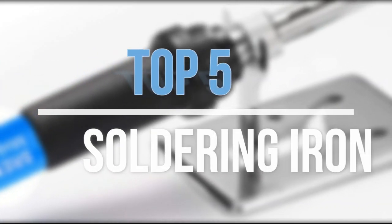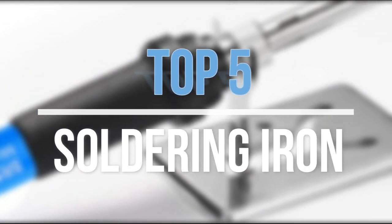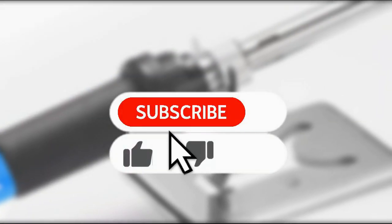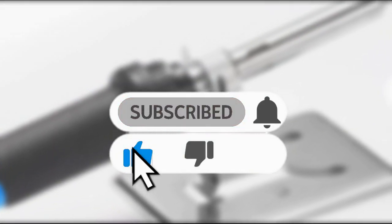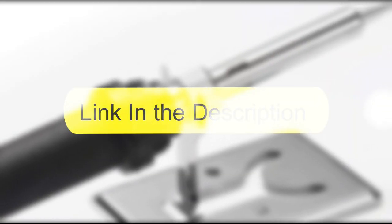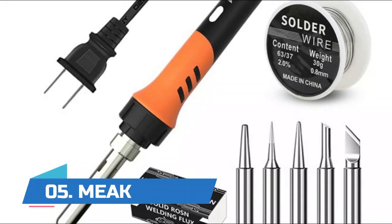Hey guys, in this video we are going to look at the top 5 best soldering irons available on the market today. We made this list based on our own opinion, research, and customer reviews. If you need more information about these products, please check the link in the description section below. So let's get started with the list.